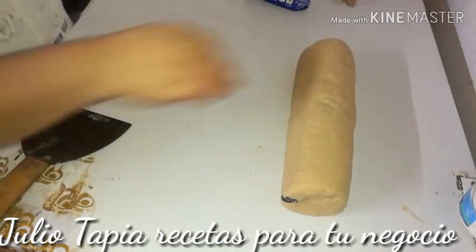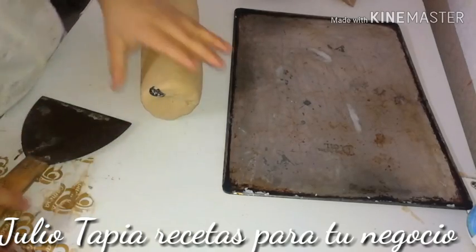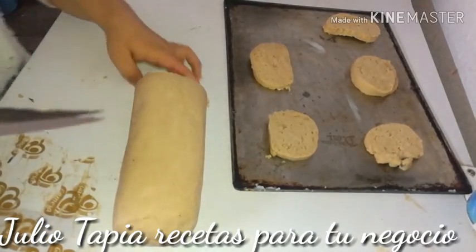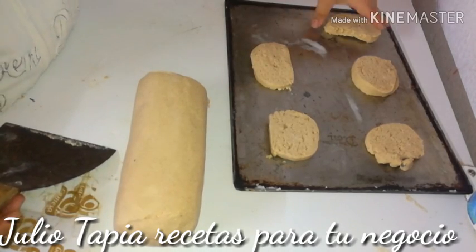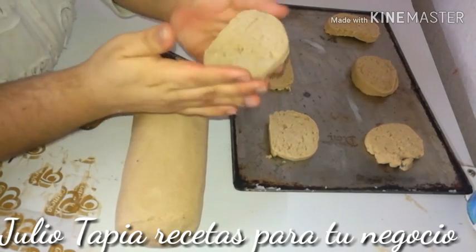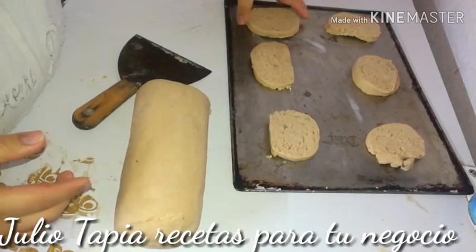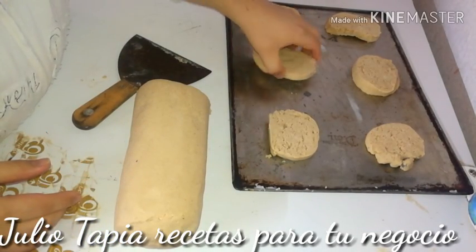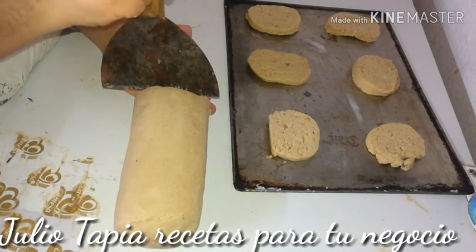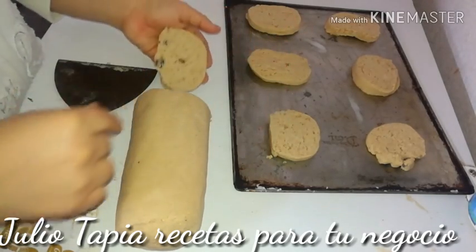Ya que incorporé, hice un rollo con la mano, como puedes ver aquí, y ahora voy a proceder a cortarlas. Solamente hay que incorporar bien la masa — les pido una disculpa, mi cámara falló y no pude grabar esa parte. Pero aquí les muestro: solamente fui apachurrando, y ya que se incorporó todo, formé este cilindro que pueden observar aquí.